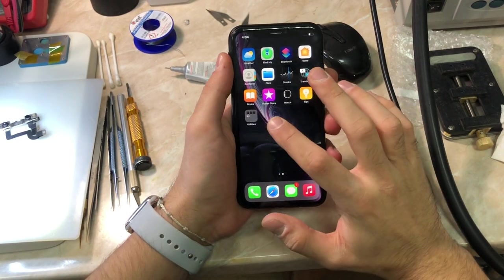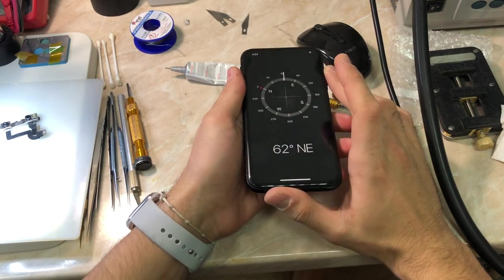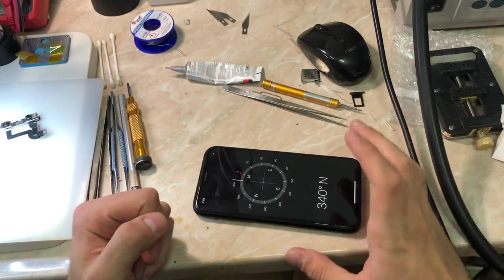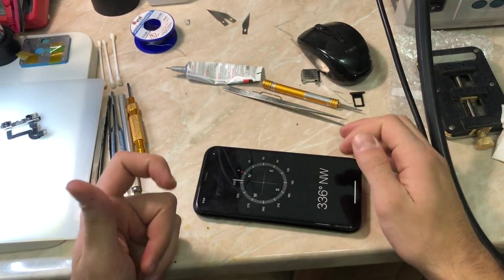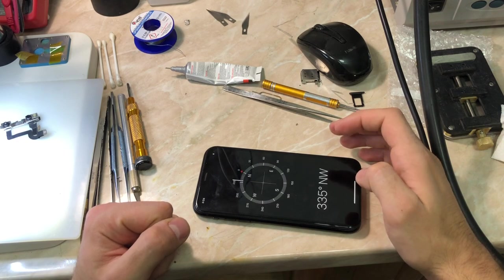Let's go and start testing all the sensors. Sometimes you need to reset all the settings, but in my case I didn't, because as I said, it wasn't a software issue. As you can see, our compass is working and everything looks okay.